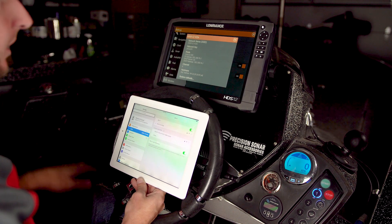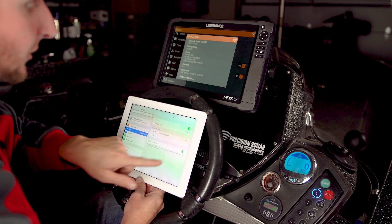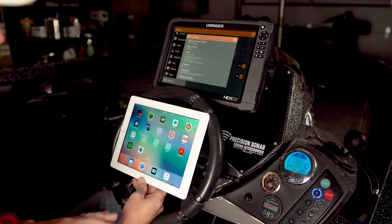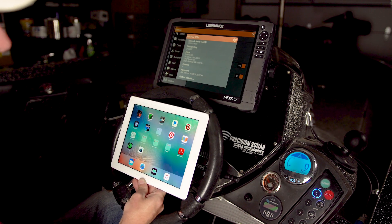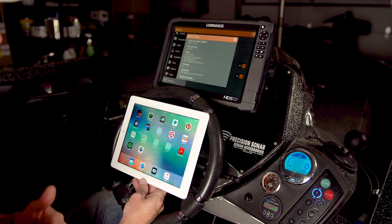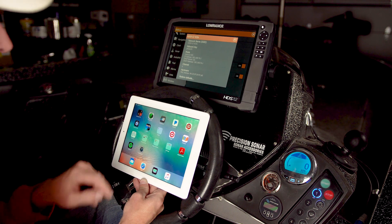So once we are connected with that, I will go back to my tablet and pull up the GoFree Link app that is downloaded. You have to download this app to make this function. Traditionally in the past it's been the Lowrance GoFree app, but now I think it's called Navico GoFree Link.